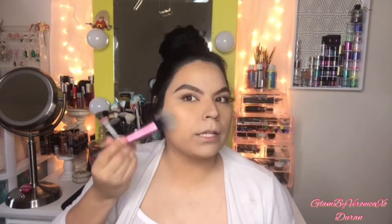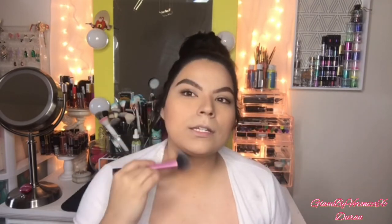Now for blush I'm using this Rimmel London Maxi Blush in the shade Third Base with a Real Techniques Lush brush, applying a little bit on my contouring areas. Same thing on the other side and whatever I have left over I'm distributing all over, with a little bit on my nose. Now I'm going to go ahead and move on to my eyes.